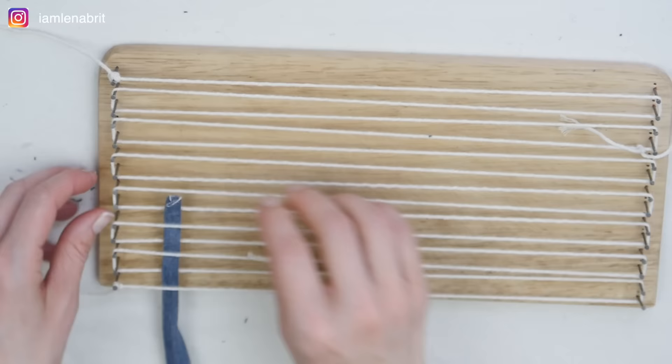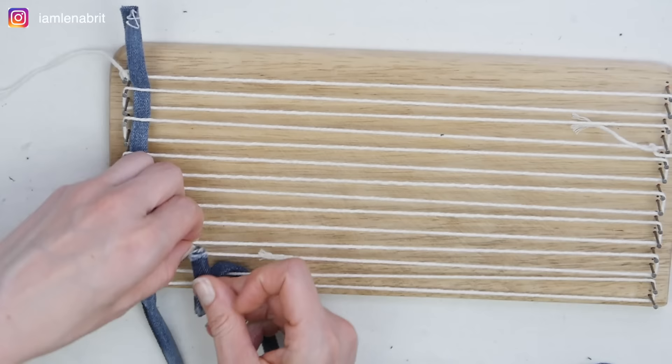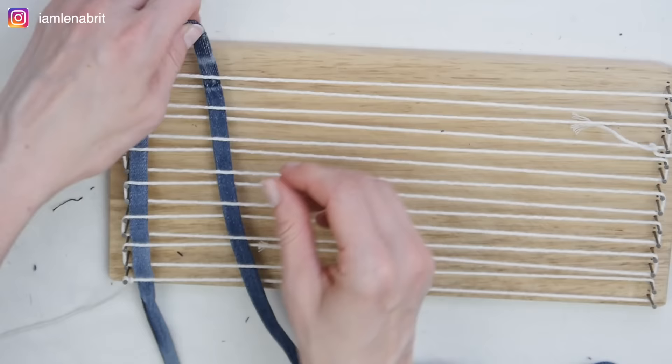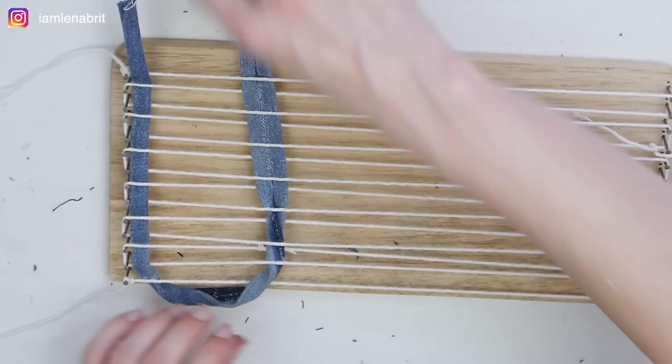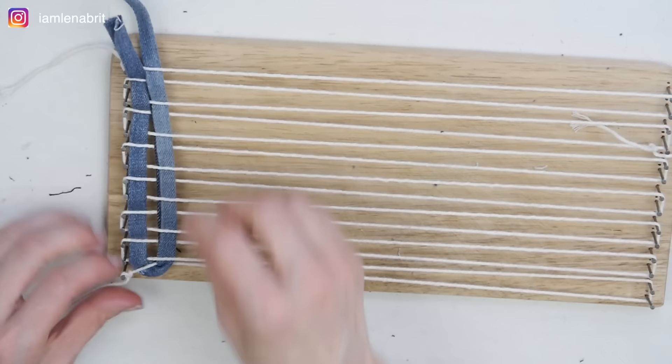I take the tape and start weaving. In the process of weaving a large rug, I will cut off the tape and join it again. Because to weave a large rug, I will need — listen to me carefully — 175 meters of ironed tape. Weaving with such a length is difficult. You need to divide the tape into smaller segments; each segment should be approximately 10 meters.